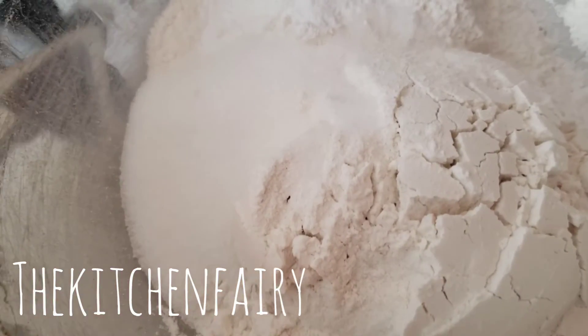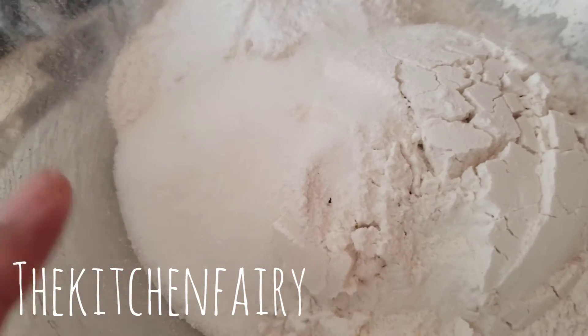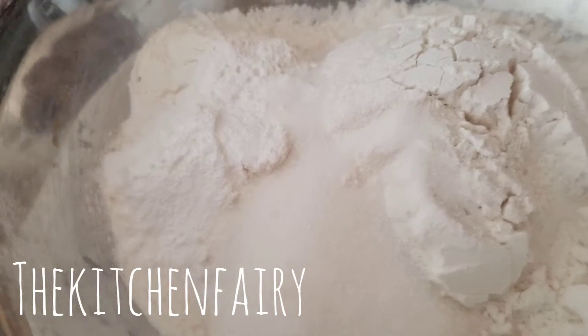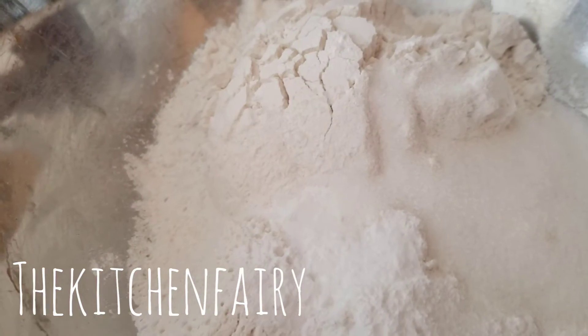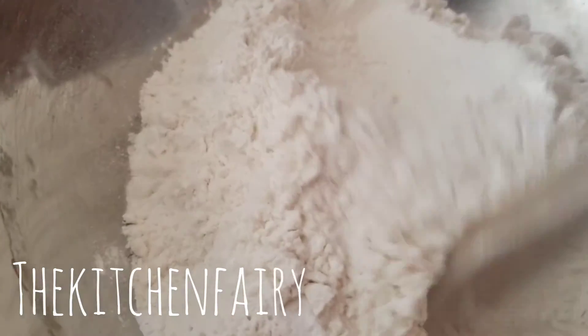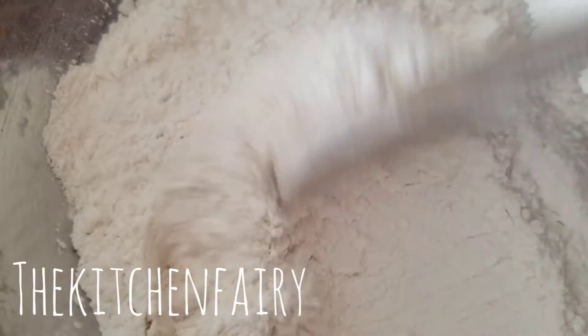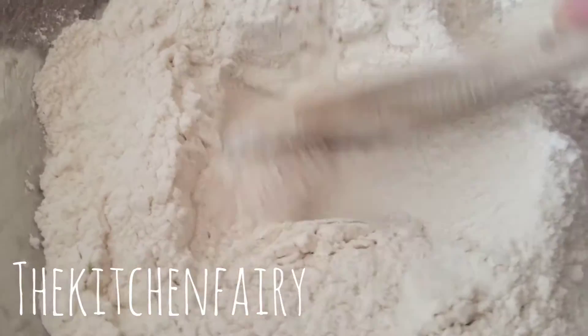For dry ingredients, this is one and a half cups of enriched flour, one third cup of sugar plus two tablespoons, one teaspoon each of baking powder and baking soda, and a generous pinch of salt. We're just gonna mix it, then pour our wet ingredients into this flour mixture.